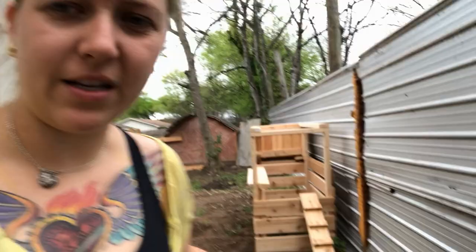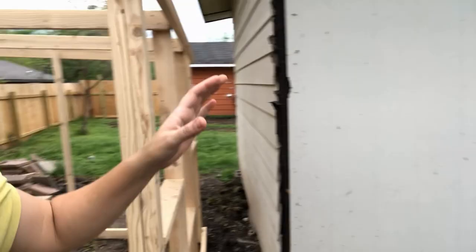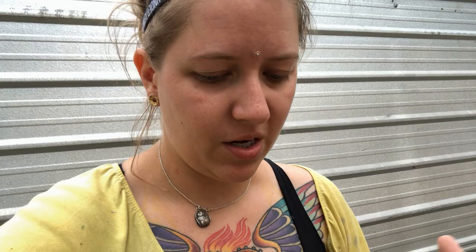Here's the ramp for the chickens to get into it, and then here is the actual chicken run. I need to put the metal around it - I can't move it in here until I get the metal hardware cloth around the outside, which is gonna make it super heavy. I'll have my friends help me wiggle it into place once it's all done. I should have it all complete by probably Sunday evening.